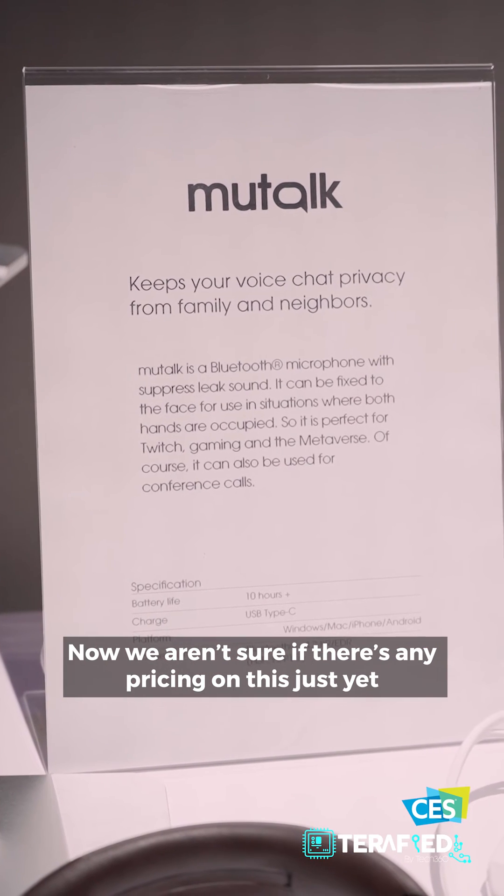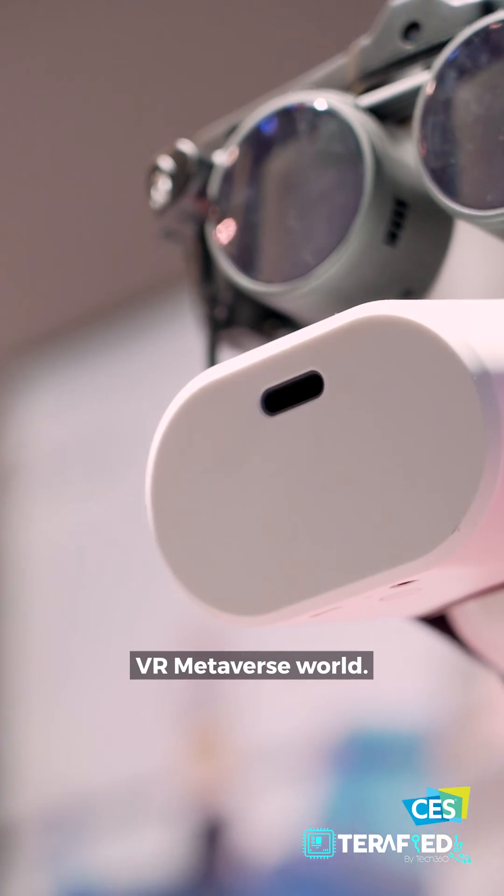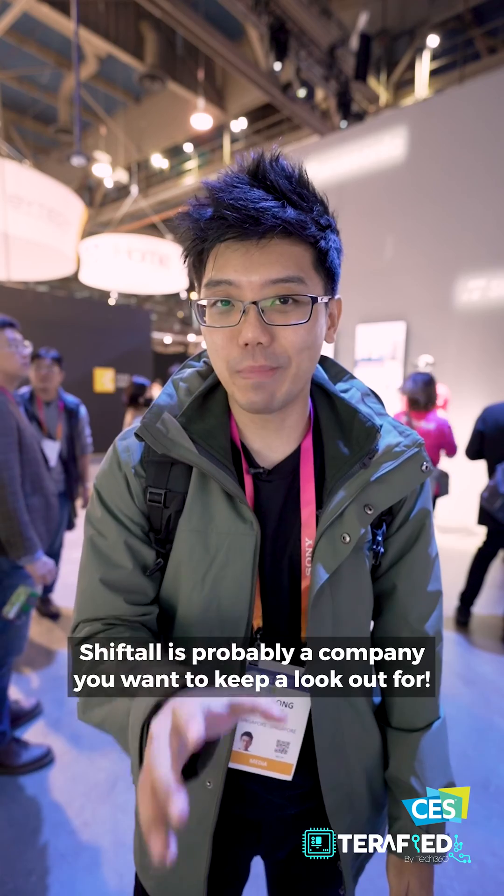We aren't sure if there's any pricing on the Miltalk just yet, but it certainly fits right into the whole VR Metaverse world. All in all, if you're looking to enhance your VR experience without breaking the bank, Shiftall is probably a company that you'll want to keep a lookout for.